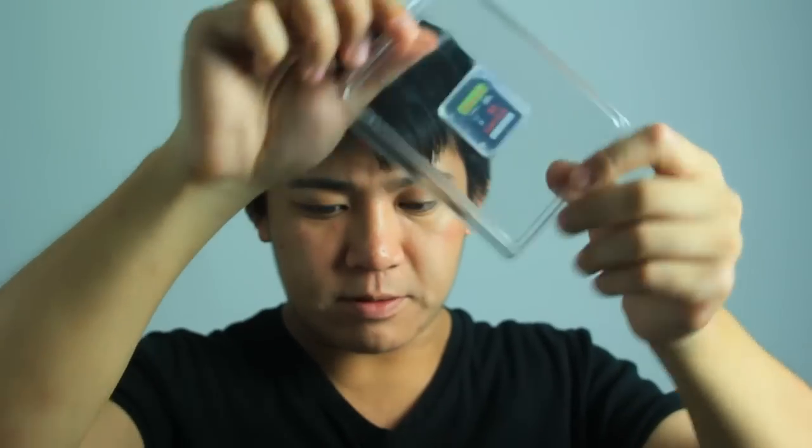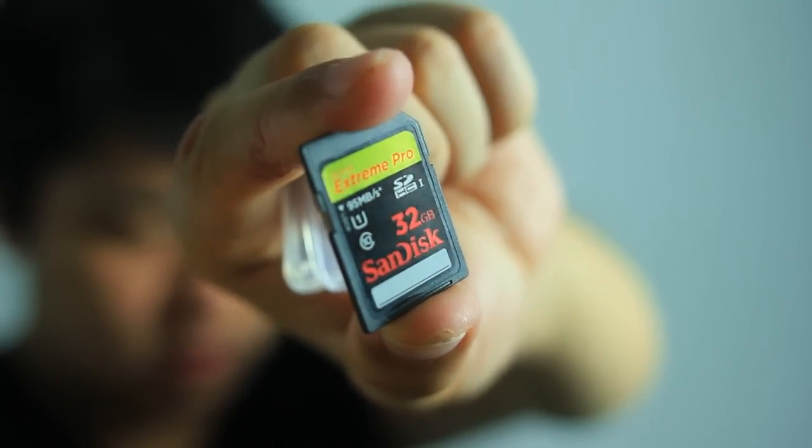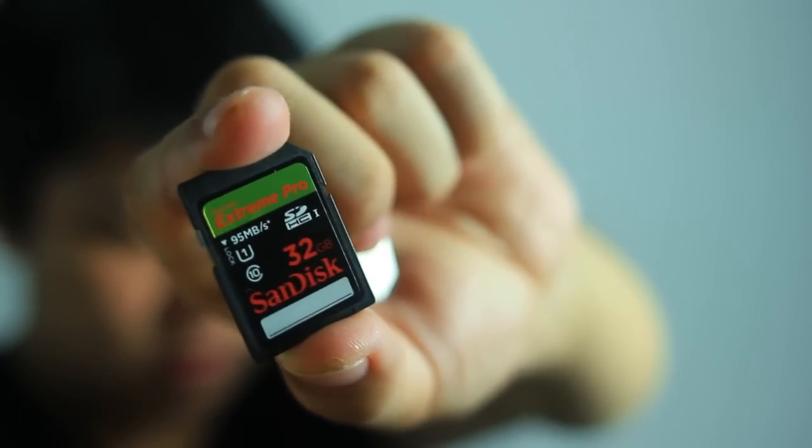It's actually a blister pack in here — I need to get a scissor for this. Got the wrapping off, and you get a nice container box with it. Close up of the card — nice golden Extreme Pro.